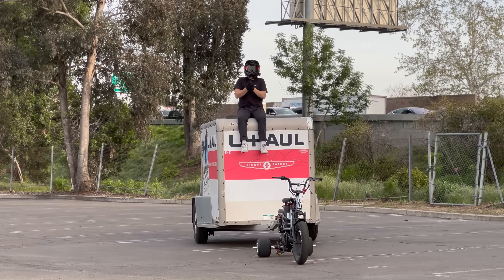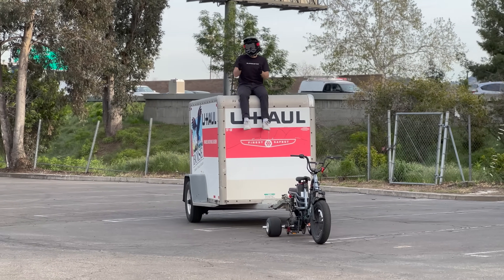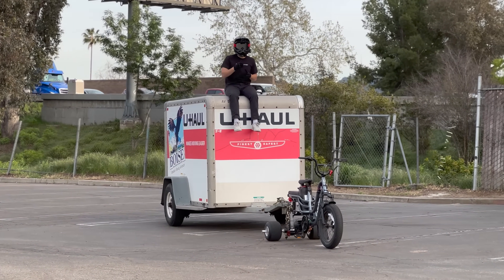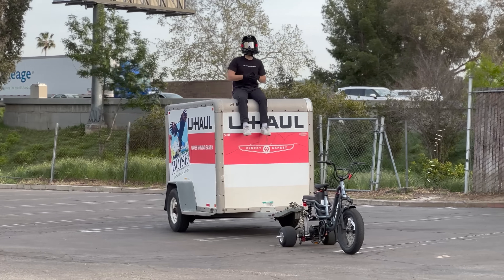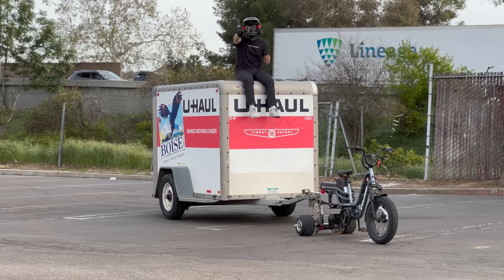The question at the beginning of this video was: to what extent can an e-bike replace a truck? And I think the answer is — to an extent. It can haul, tow, and do cool stuff just like a truck. Thank you so much for watching. Stay tuned!